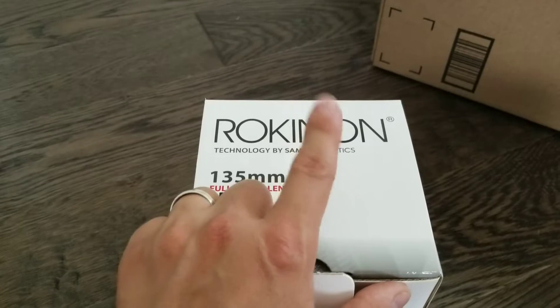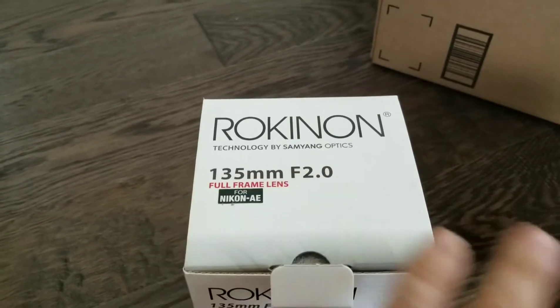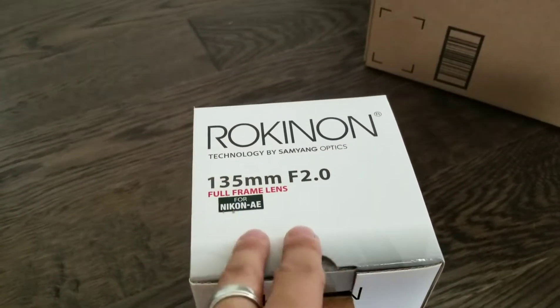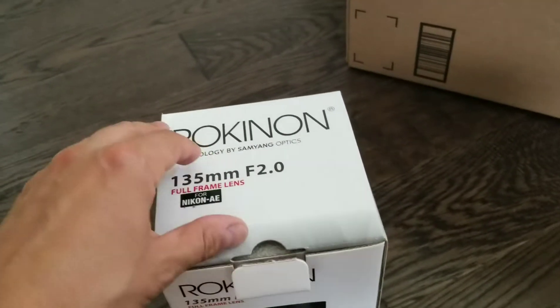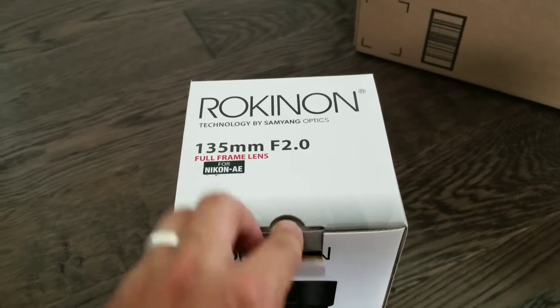It's interesting — it even mentions the other brand, Samyang. I thought they were just three separate brands: Rokinon, Samyang, and Bower. But apparently Samyang is written right here — Samyang Optics. Interesting.